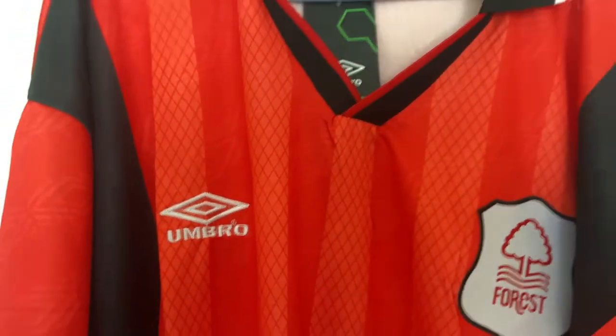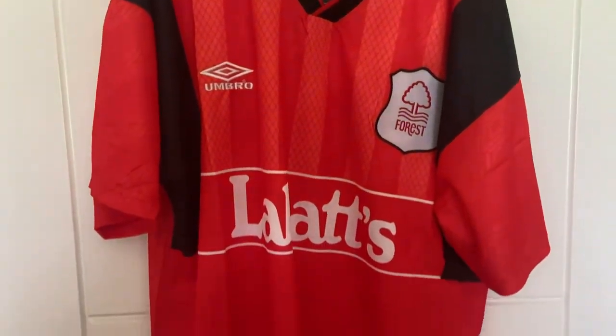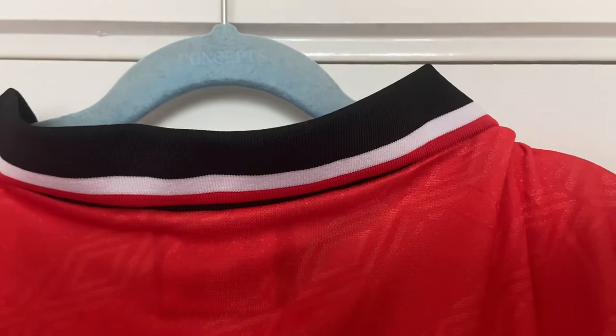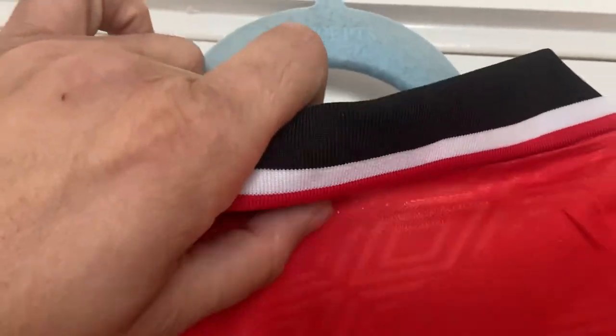I've just noticed there's a mark on the shirt, and a little bit of loose stitching on the sleeve on that side. So apart from that poor Umbro badge, it's not looking too bad. Looking at the reverse, the collar looks good. Moving down you can see the tag through the fabric, so maybe the material is a little bit thinner — or maybe it's just because it's red and you can't see a hand through it.